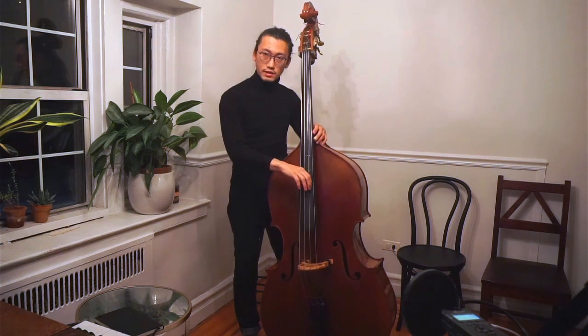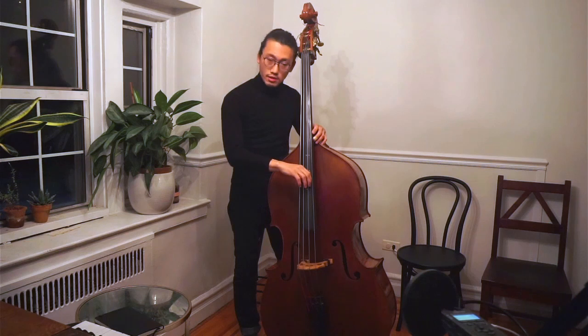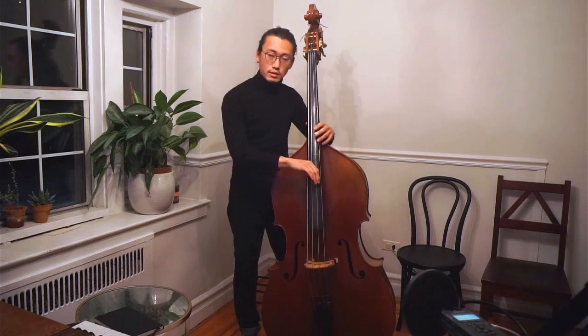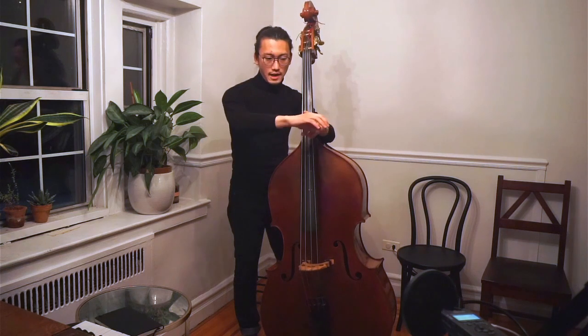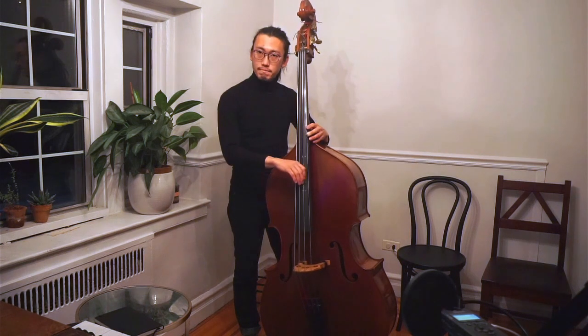I'm going to place the index finger again on the D string left side. The tip of the finger is touching the finger ball and the index finger flesh is touching the string, like this. Then do the brake motion — the bicycle brake. Please remain relaxed throughout the shoulder to the fingertip. All the joints are relaxed. Just put the finger on the string and brake.